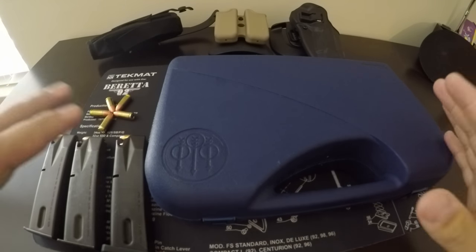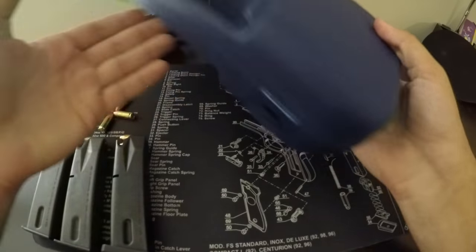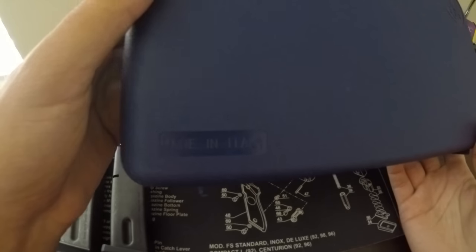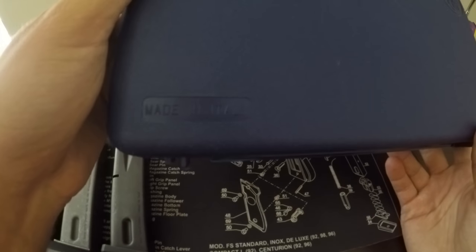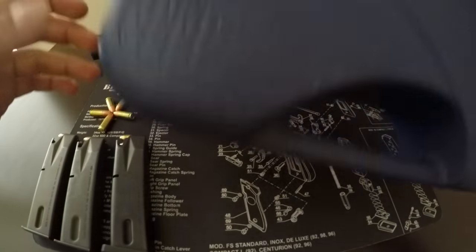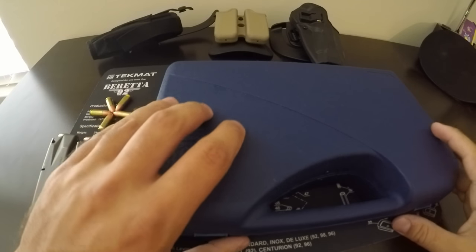So this is what you get when you buy a Beretta 92FS. There are a couple of kinds: there is a Beretta 92FS 9mm and there is a Beretta M9 9mm. This one is the 92FS and it's actually made in Italy, opposed to the M9 for the US military, which is made in the US by Beretta USA.